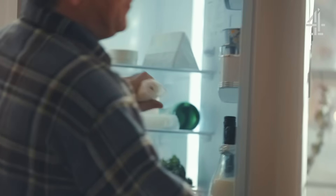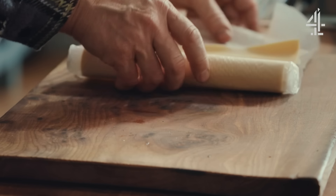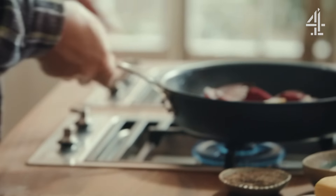A little cheat ingredient here is pre-made, pre-rolled puff pastry. You can get it in all the supermarkets, and at this time of year when people turn up, it's a brilliant thing to turn into something savoury or sweet really quickly. We're going to use this to top this beautiful dish.